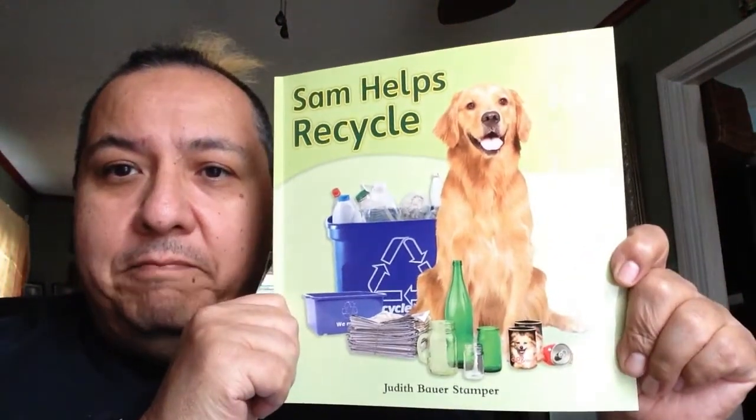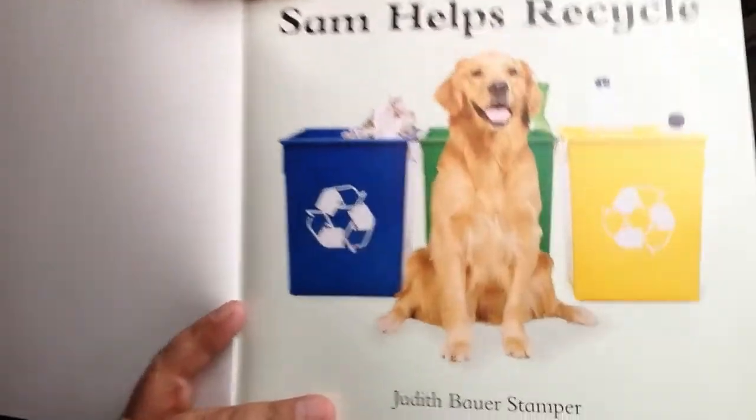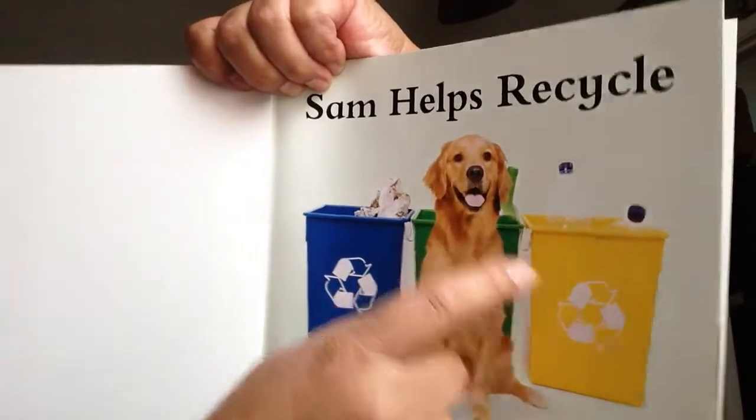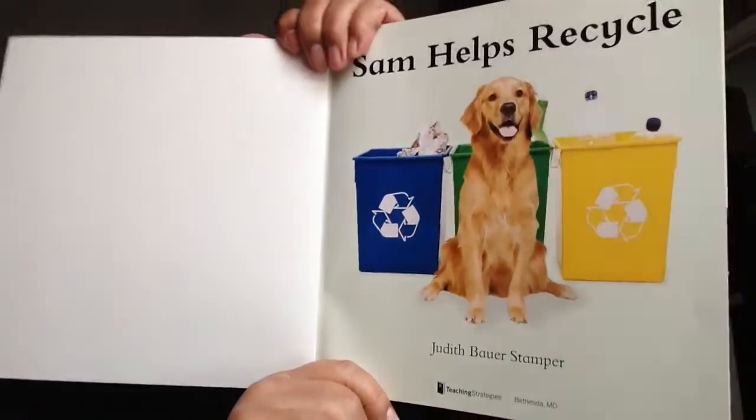Sam Helps Recycle. Three bins. This one has paper. This one has a glass bottle. And that one has a plastic bottle. And there's Sam, ready to help.